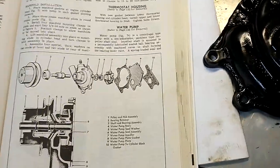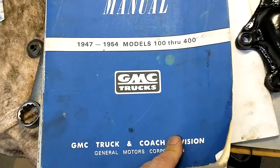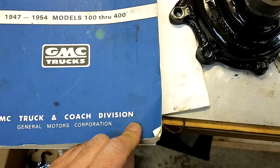All right, we're going to start reassembling the water pump. I've got the manual here — it shows you how everything goes. I posted a link in one of the comments when somebody asked me, but this thing's really handy and shows you how to do everything.